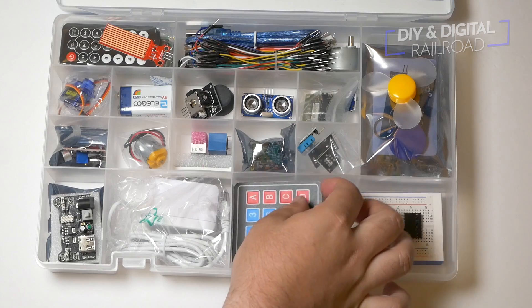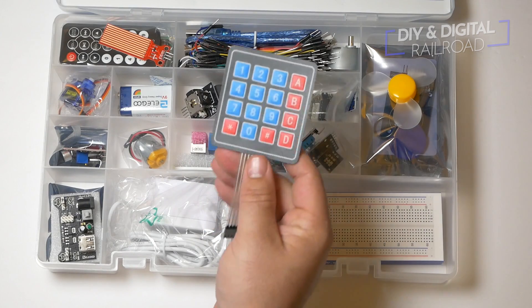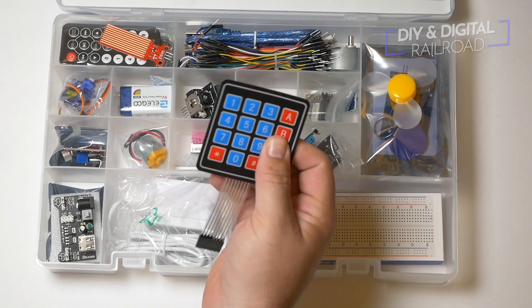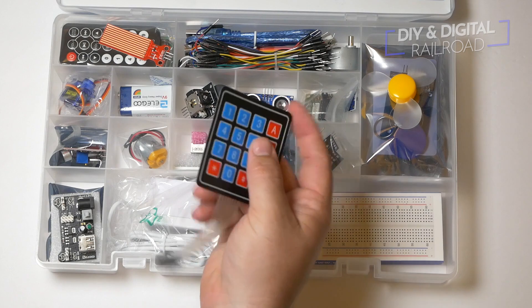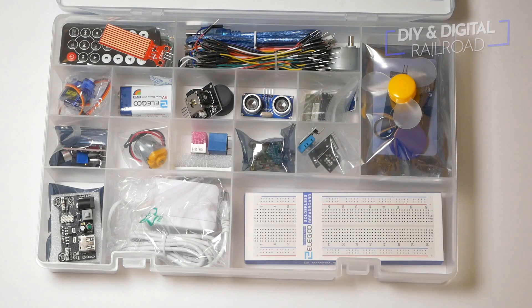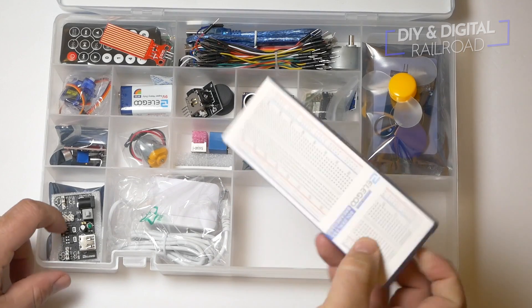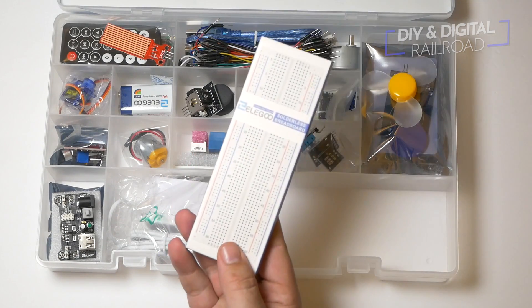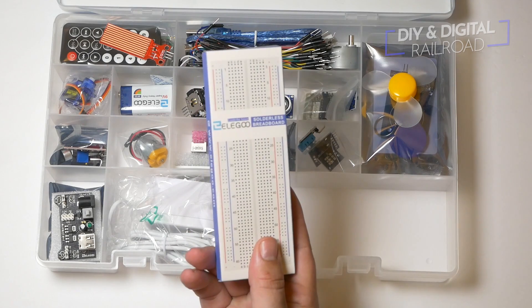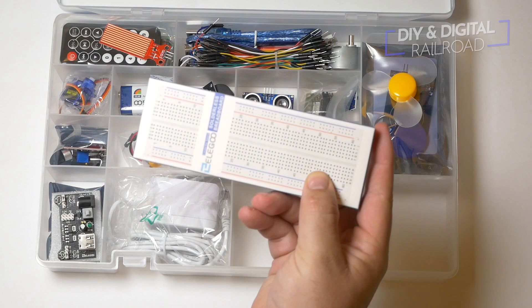Next thing we have is a four-by-four keypad. This is really handy for doing little digital inputs right there. We then have a large breadboard, which is really great for prototyping, and I pretty much consider it a necessity if you're going to be doing anything with Arduino. I use one pretty much every tutorial that I've ever done.